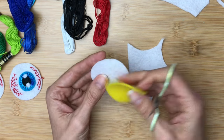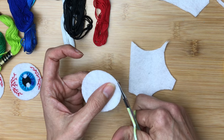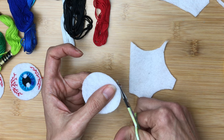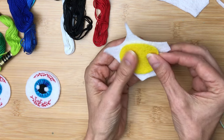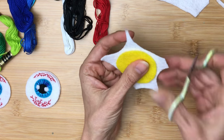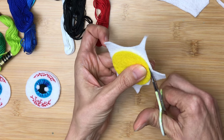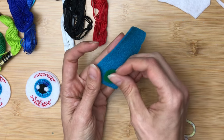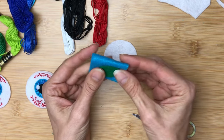I cut out four of these eyeball circles because I decided — and this is totally not something you have to do — to make eyeballs on both sides of the earrings. What I've noticed is that earrings tend to flip around when you wear them and you can see both sides. I didn't want anybody to see all of my sloppy stitching on the reverse side, but since I had time while traveling, I thought, why not make four eyeballs?